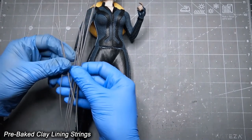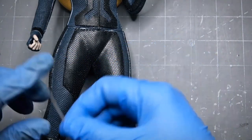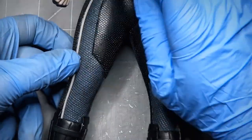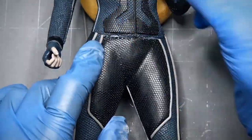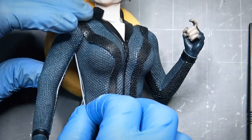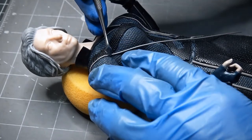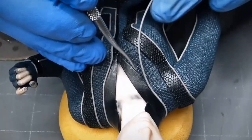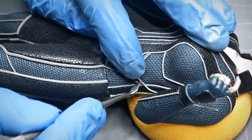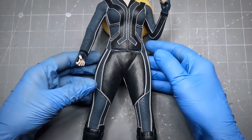Next I do the lining on the suit. I already made those clay linings with a clay skewer and baked them, creating the lines in two sizes so I can use them in different areas. This process is very time consuming and fun at the same time. I use a very tiny amount of super glue so it doesn't run onto the main suit. After all the linings are done, the whole suit is looking pretty good. I hide all the edges and imperfection areas with this lining.